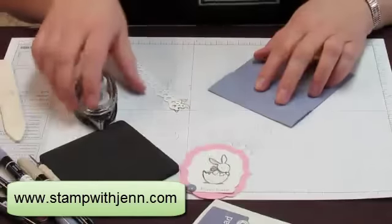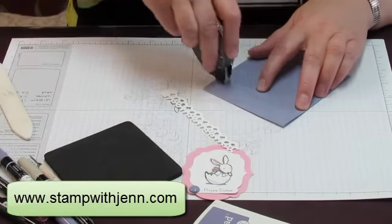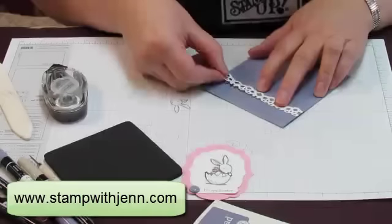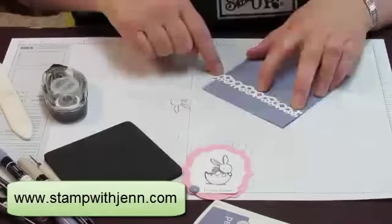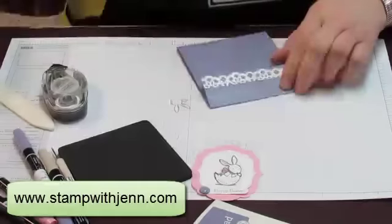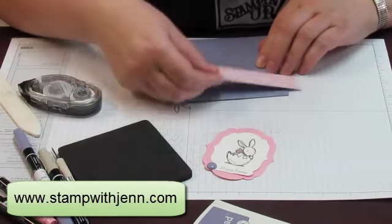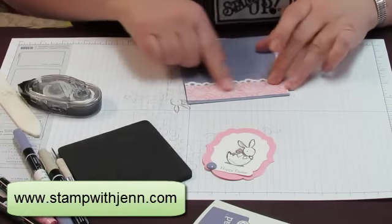Now let's work on the front piece. Rather than try and put tape on this lace piece, which is hard to do, I'm going to add tape to the front of this piece instead and then add my lace down. I'm going to line up the top part that's already cut nicely and just line it up against the edge. Then I can take my paper snip scissors and cut off that extra piece. I'm going to take the designer paper and add that — it's the same paper as the paper piecing piece. I'll add the shell in and just lay it on there, which makes a really nice edge.